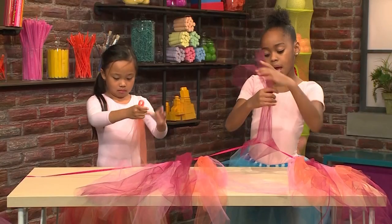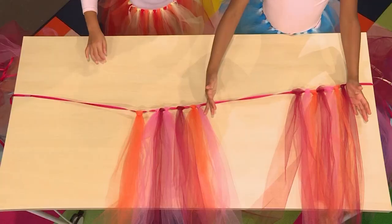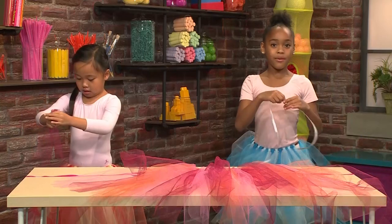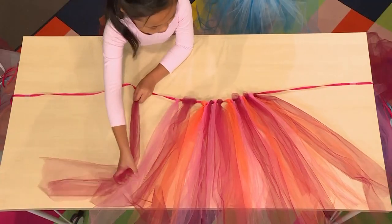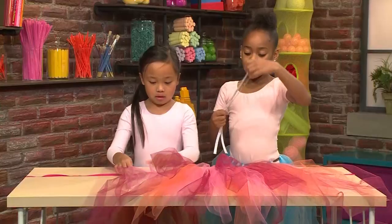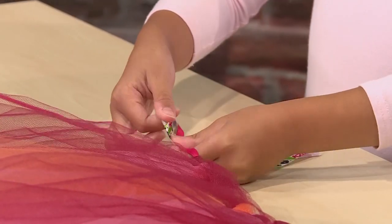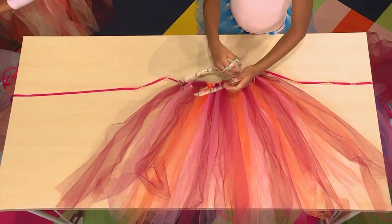It's looking really good, but we just need to add a little more to make it fuller. You can push the tulle down to make it all together. I'm going to add a ribbon — I have this flower ribbon. You do the same thing with the ribbon that you do with the tulle: fold it in half evenly, slip it through, then pull it through, and ta-da.